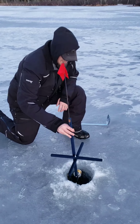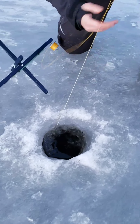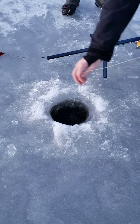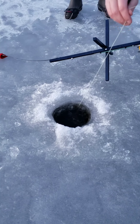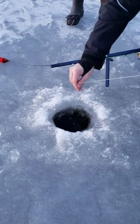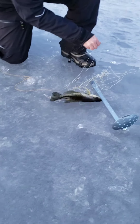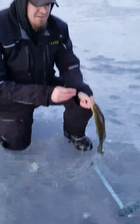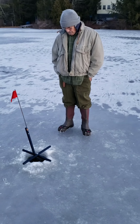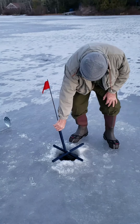Jeff gets the first flag of the day — there's a little shiner on there. They pull up a nice crappie. Look at that beauty. This is their second tip-up of the day.